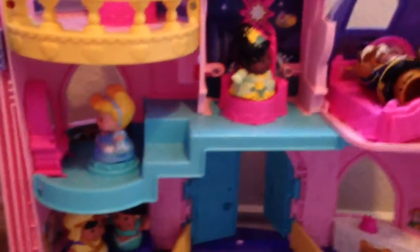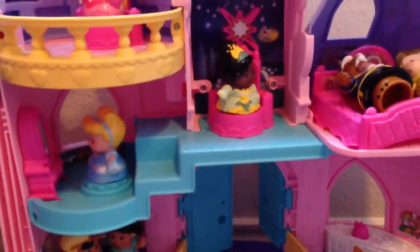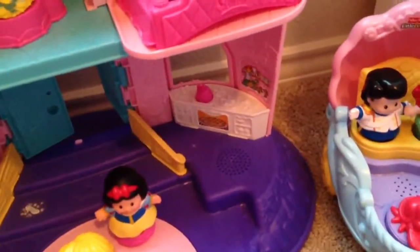The most fun for me with my daughter is just getting all the different pieces that go with it. There are multiple princesses and different characters you can buy, and a lot of them do different things. Got that Little Mermaid over here that does some noises.